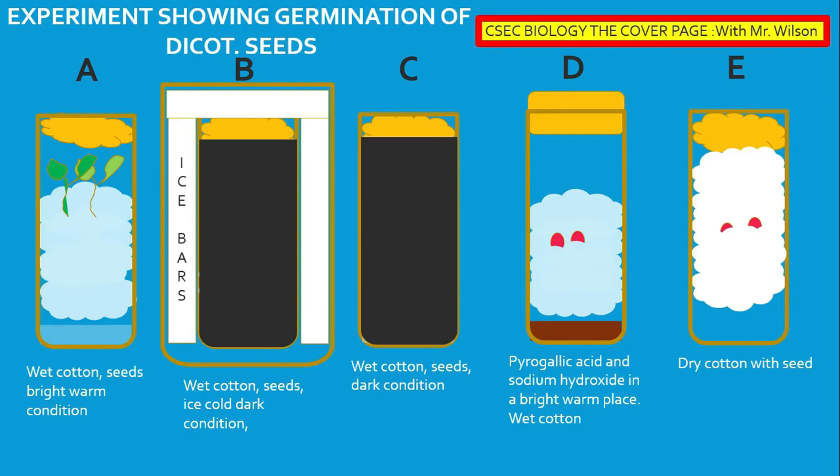Test tube B is in a dark condition. Test tube C has wet cotton and seeds, and it too is in a dark condition. Test tube D contains pyrogallic acid and sodium hydroxide in a bright warm condition. The cotton in this boiling tube is also wet. Pyrogallic acid and sodium hydroxide are used in this experiment to remove oxygen from the environment.